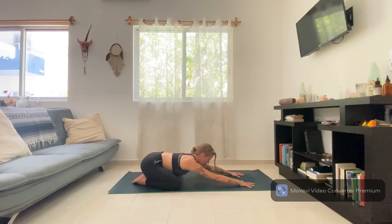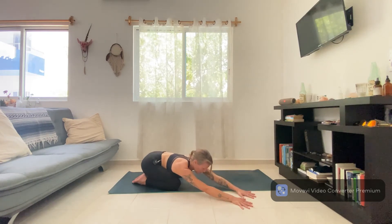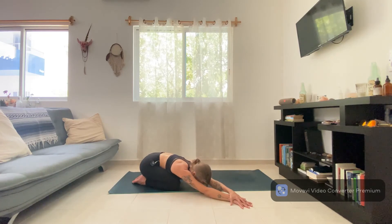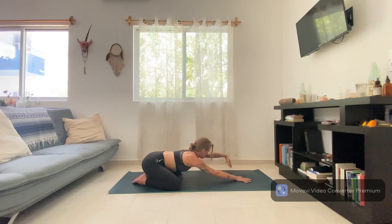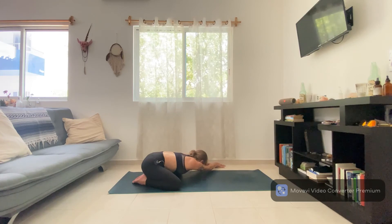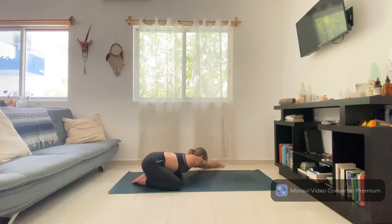Lift the head slightly, walk your hands over to the right — keeping both hips heavy. You can stay here, or place that left hand on top of your right and just stretch into that left side body, breathing into that left ribcage. Gently switch sides — walk back through center, walking those hands to the left. Place your right hand on top of your left, keep your hips heavy, stretching through that right side body, breathing into that right ribcage. Come back to center.